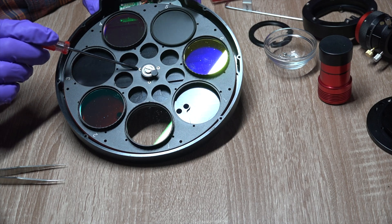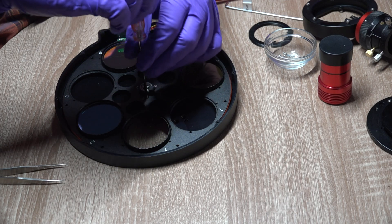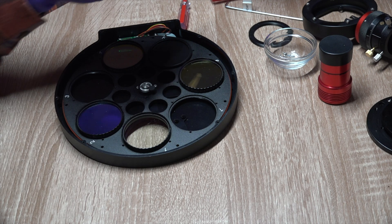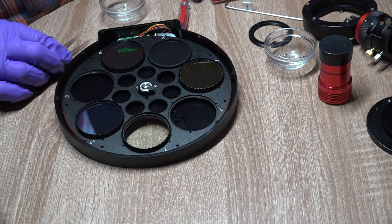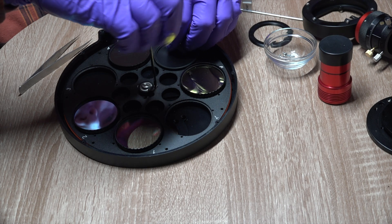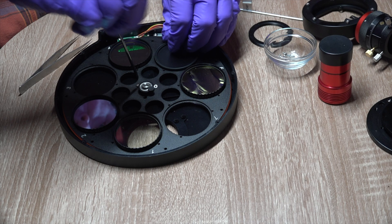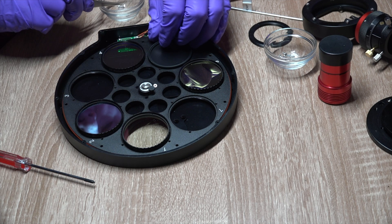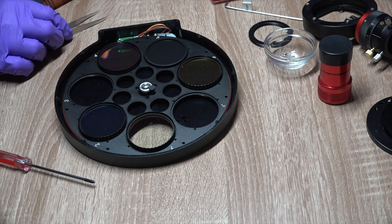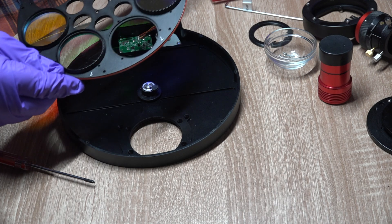We want to remove three screws to release the actual filter wheel. I'm using forceps so as not to drop them. We'll loosen all three, then remove them with the forceps and set them aside for reassembly later. Once those are removed, we can carefully remove the actual wheel containing the filter elements and set that aside.